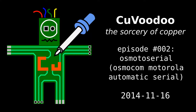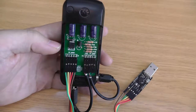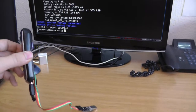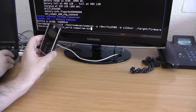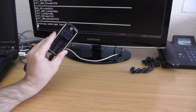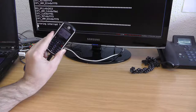Welcome to KUVUDU, the sorcery of copper. In this episode, I'll talk about this board, the Moto Serial. What does it do? Very simple: plug it in, start Osmocon, and voilà — it allows you to remotely flash a Motorola phone.